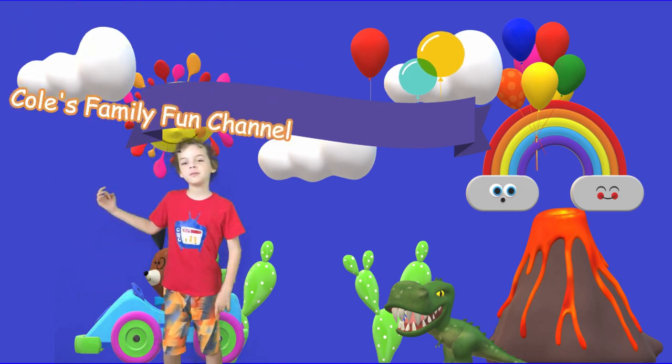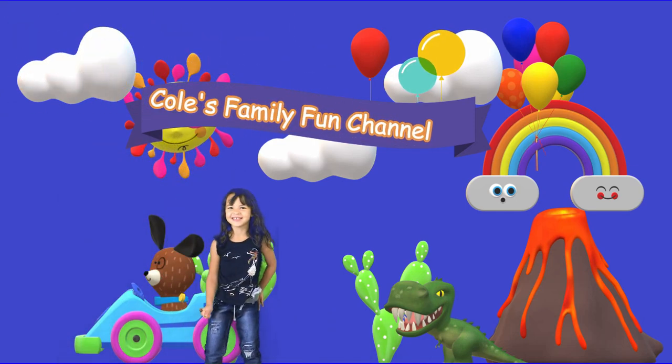Welcome to Cool's Family Fun Channel! Hello! Yeah, I might see Santa.